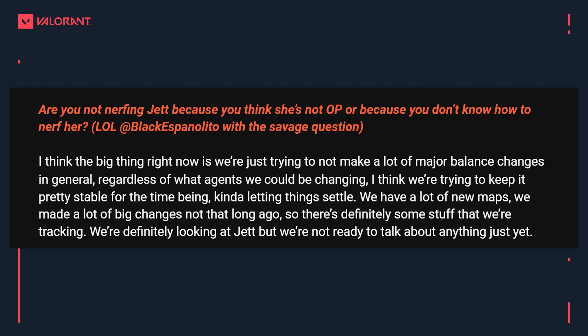A question came in from Black asking: are you not nerfing Jett because you think she's not OP, or because you don't know how to nerf her? The devs laughed, but their answer is: the big thing right now is we're just trying to not make a lot of major balance changes in general, regardless of which agents we could or should be changing. We're trying to keep it pretty stable, letting things settle — we've had a lot of new maps and made a lot of big changes not long ago with the start of Episode 3. We are definitely looking at Jett but we're not ready to talk about anything just yet.